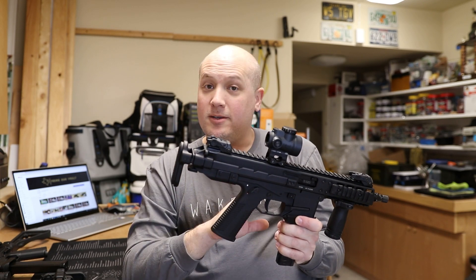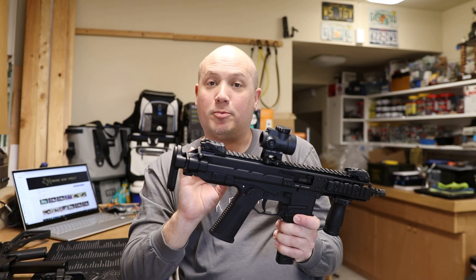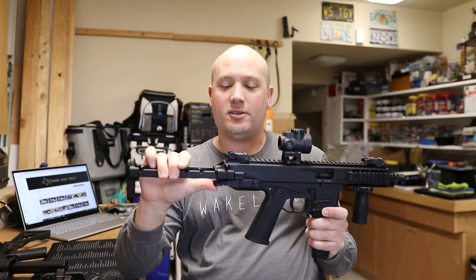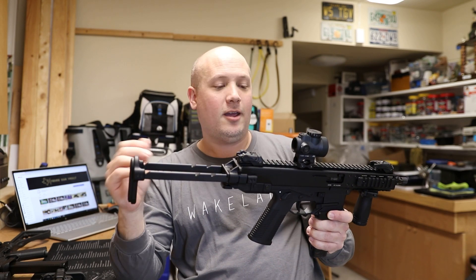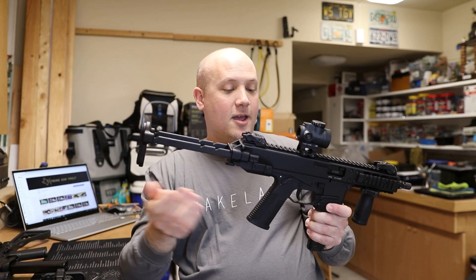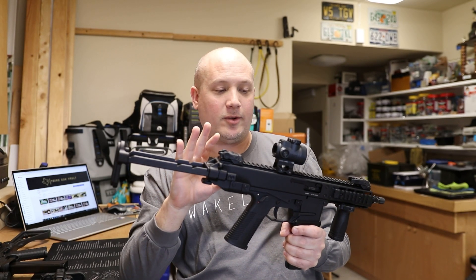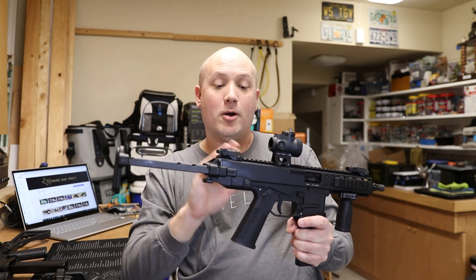You have the same finish; the bolt seems to run on ball bearings — the precision is absolutely mind-boggling. The GHM series also now has all the options when it comes to telescoping stocks and so forth. Originally they just had one folding stock which I thought was kind of junky, but now they have the telescoping stock options, which really add a lot to the gun. So you really get all of the pros of the APC series when it comes to accessories, but you don't get the cons.